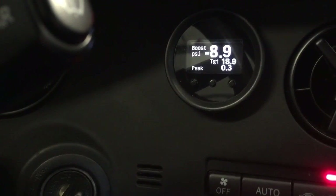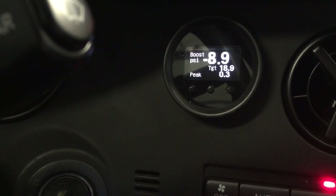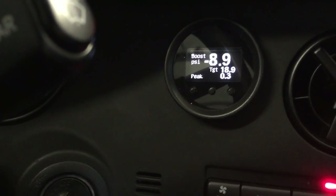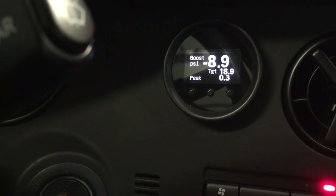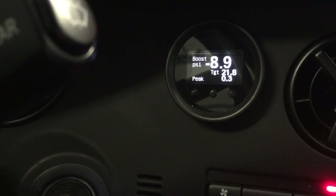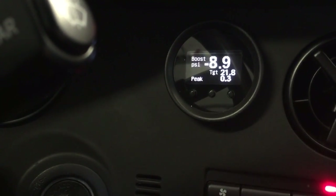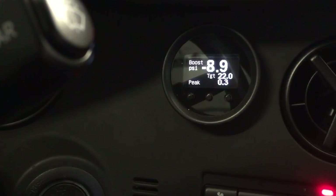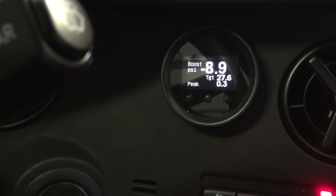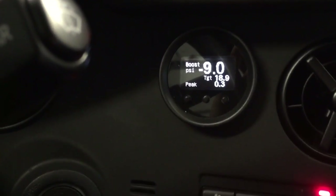Another really cool feature: one of the cool things about MoTeC is you can use a switch or a trim pot and adjust values. So this thing will adjust — as I turn my trim pot, this is one of my pump gas settings, and as I move to my pump gas setting with methanol, and then as I keep going, you'll see that the targets change every time I flip my trim pot to a different setting. That's really cool.